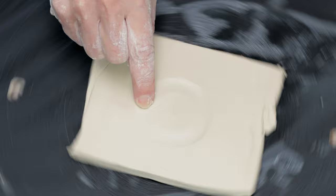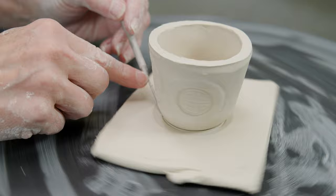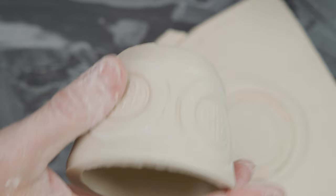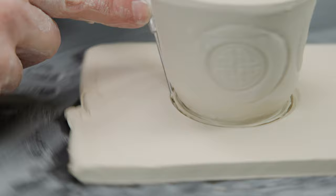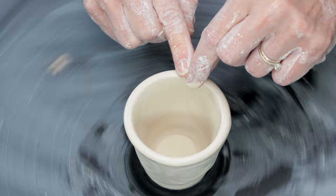I rolled another quarter inch slab and attached it to the wheel. I used my finger to find the center ring and placed the cup centered down over the slab. I used a needle tool to trace around it, picked up the cup and scored and slipped the bottom, then attached the body to the foot. I trimmed the excess clay away, used my finger to connect the two and shape the foot, then used my fingers to even, round, and soften the rim.